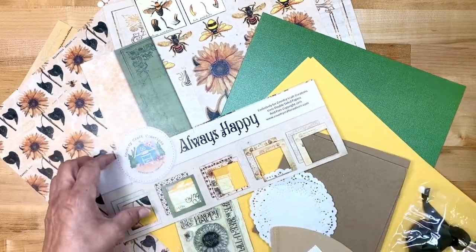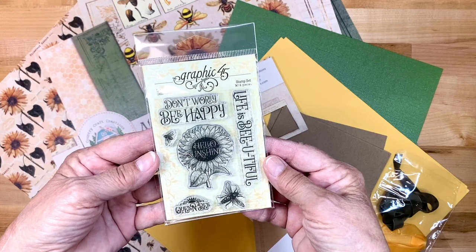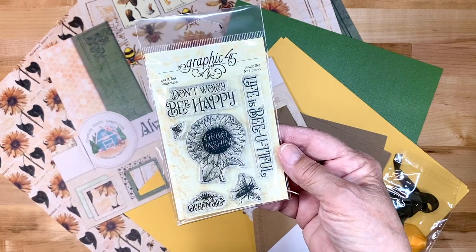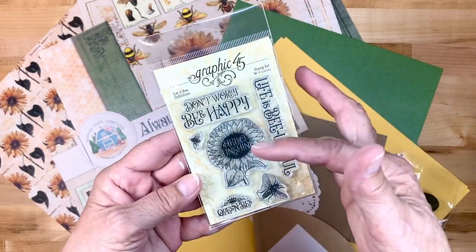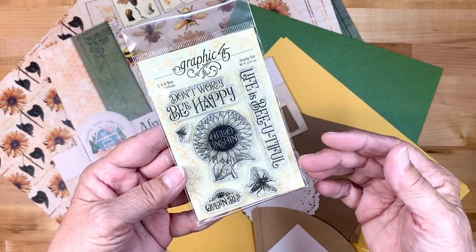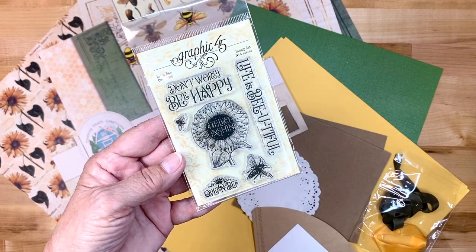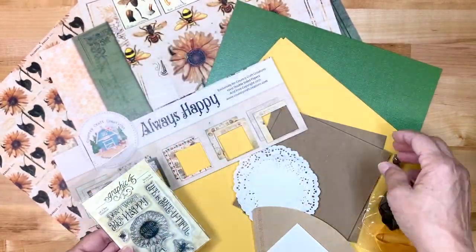It also comes in the kit — you're going to find a new special treat: a complete stamp set from Graphic 45. It goes right along with this paper. It says 'Don't worry, be happy,' 'Hello sunshine,' 'Life is beautiful,' 'Queen Bee,' and has some bees and of course the sunflower in the middle. You'll be getting that complete stamp set in your kit this month.